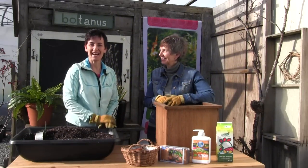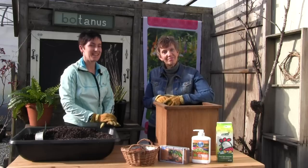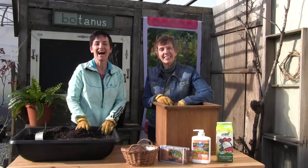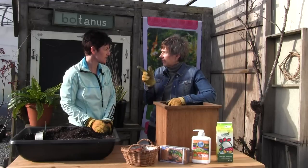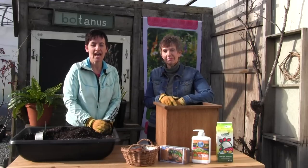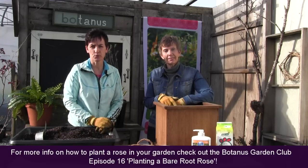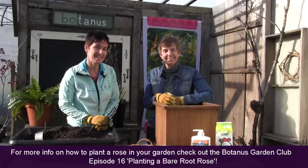Hi everyone and welcome back to the Botanist Garden Club. I'm Pam and I'm Wendy, and today we're outside — we're excited because we actually get to have our hands in the soil. We did an episode quite a while back, episode 16, planting a bare root rose, and after that one aired we had quite a number of questions from people saying, I'd love to plant a bare root rose supplied by Botanist, but can I do it in a container?